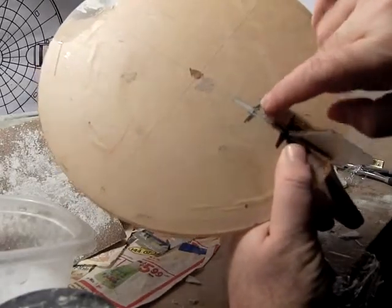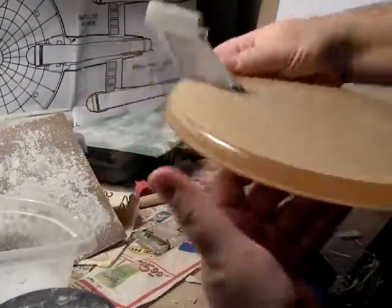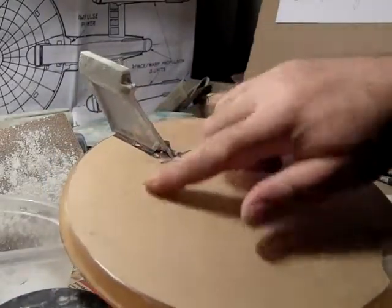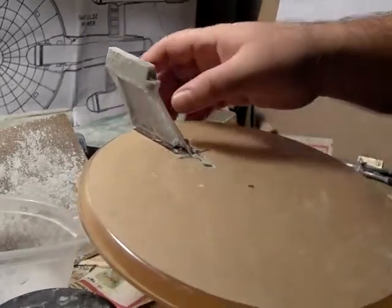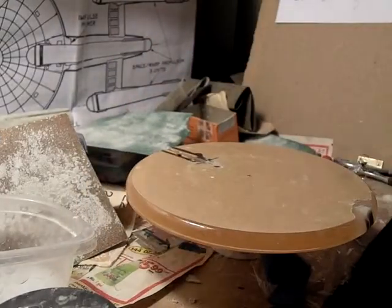That locks in right on there. Over on the bottom I do have a little more filling to do, but more importantly you can see I've got to add to the neck here. I'll put the saran wrap around the saucer and then start bulking up the neck for the next stage, then pull that back out and everything will be good.